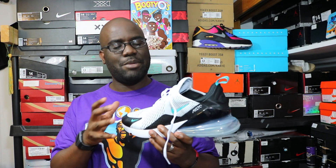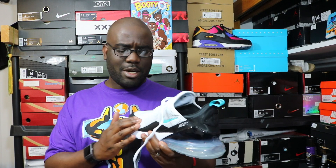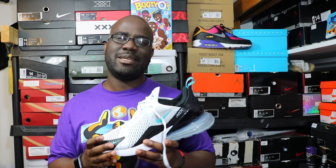They do have a Flyknit version of this same shoe, and I'm curious how that feels — usually the Flyknit versions feel a lot better and are a lot softer on feet, but this is already kind of soft, so I might try it out. Thanks for watching; I appreciate your support, more content is on the way, and I'll see you all in the next video — peace.